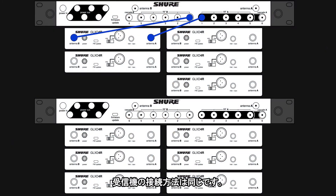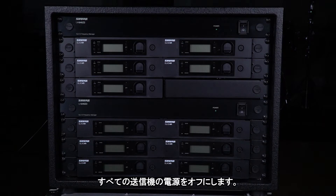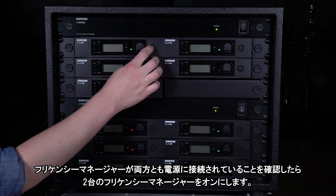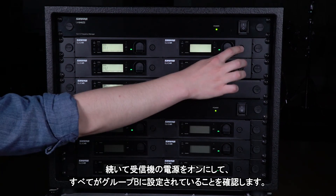The receiver connections are the same. Turn off all transmitters and be sure both frequency managers have their power supply connected. Turn on both frequency managers, then turn on the receivers and make sure everything is set to Group B.